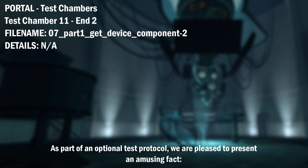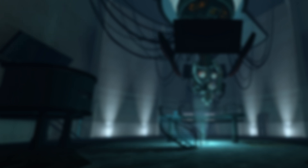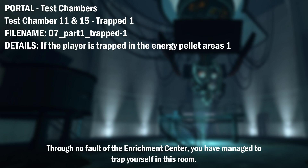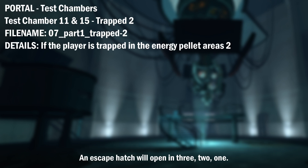As part of an optional test protocol, we are pleased to present an amusing fact. The device is now more valuable than the organs and combined incomes of everyone in [Subject Hometown] here. Through no fault of the Enrichment Center, you have managed to trap yourself in this room. An escape hatch will open in 3, 2, 1.